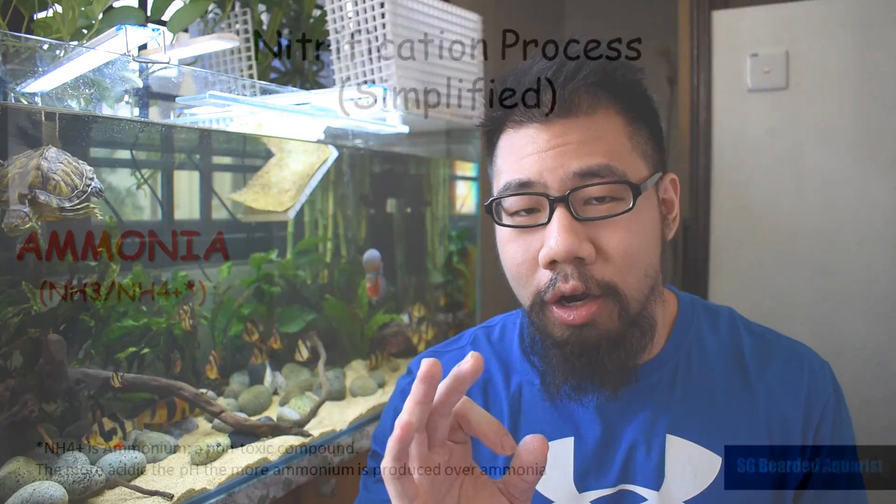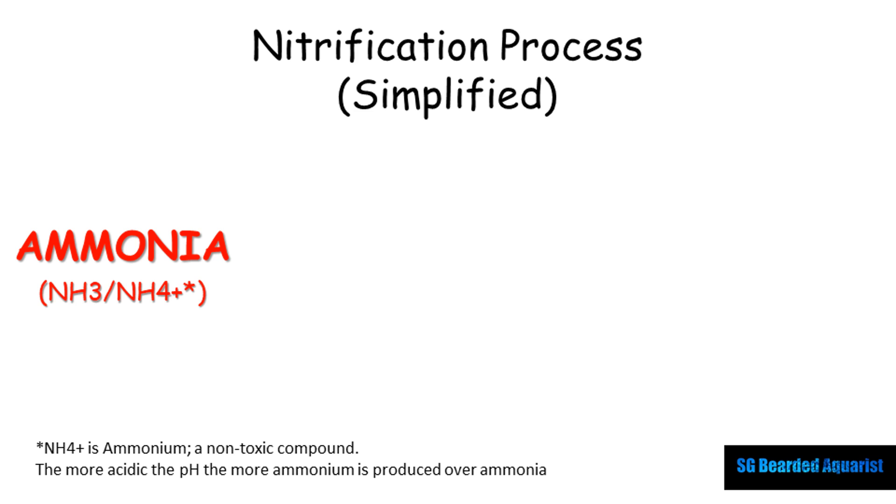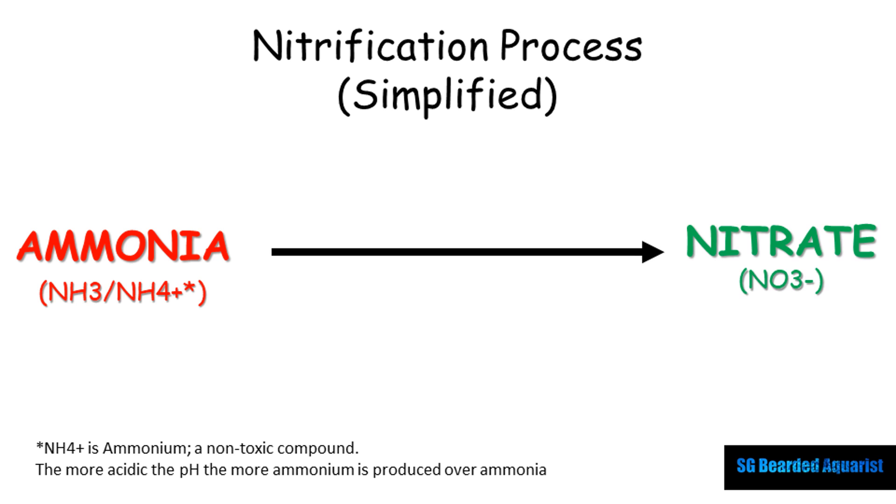The nitrification process is the turning of ammonia — a toxic compound that is poisonous to our fish — into nitrate, which is a less toxic nitrogen compound that our fish can tolerate at low levels. That's the summary of what it is.